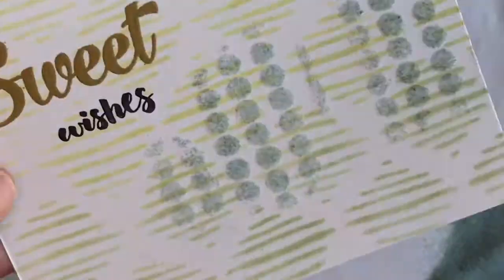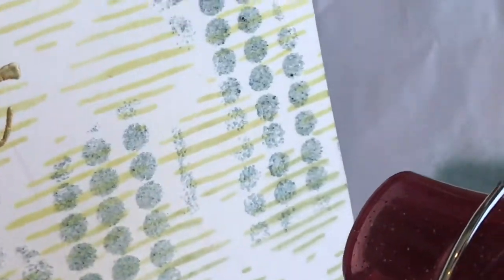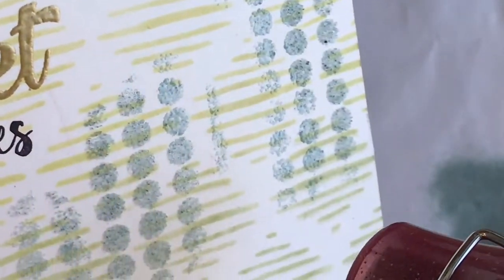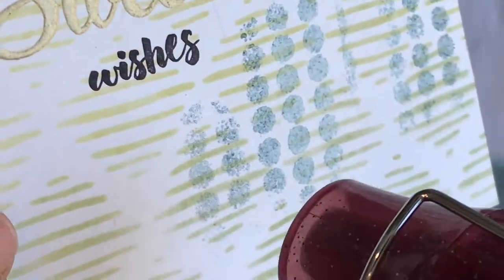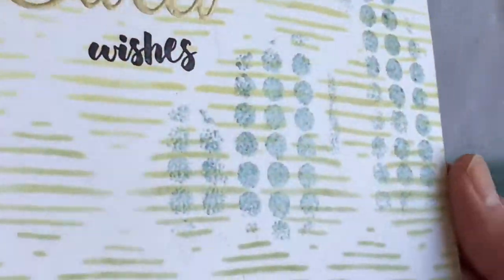After I decide where I want all my details, I go ahead and emboss it. You can see it's a lovely blue but it has some dark blues and blacks in there — it really looks gorgeous.